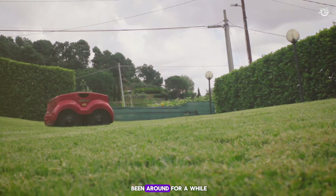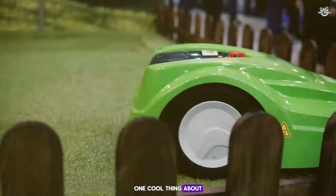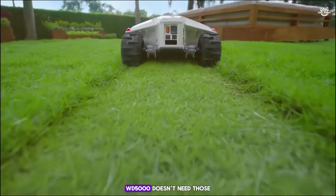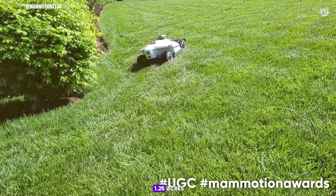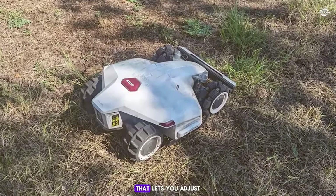Robot lawn mowers have been around for a while, just like robot vacuums, and more people are starting to use them in their gardens. One cool thing about these mowers is their use of perimeter wires to guide them. But the new Mammotion Luba AWD5000 doesn't need those wires at all. This robust mower can handle up to 1.25 acres and manage slopes, which is pretty impressive.